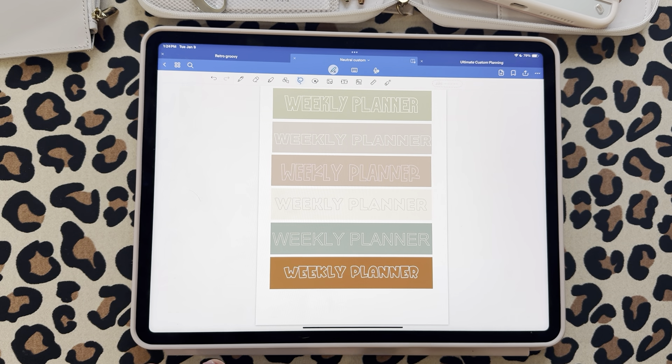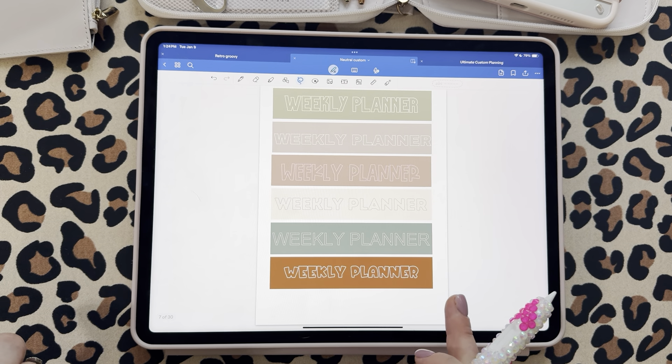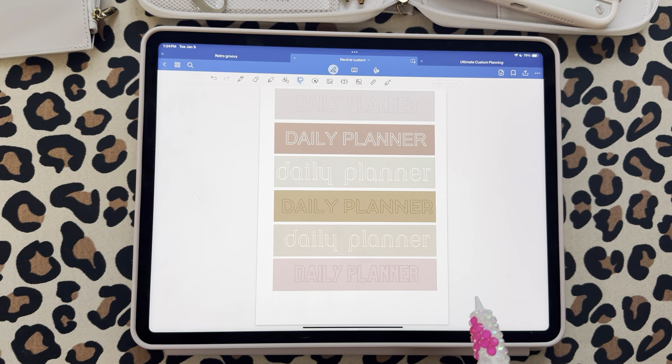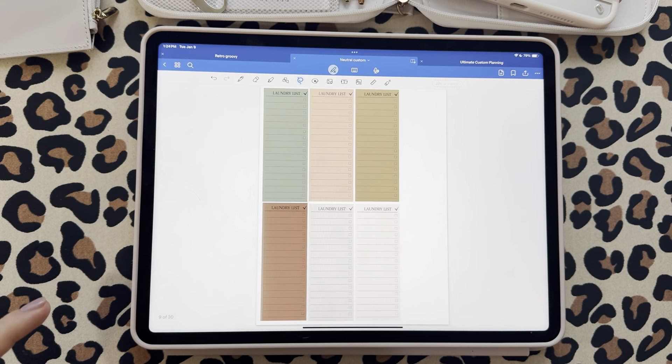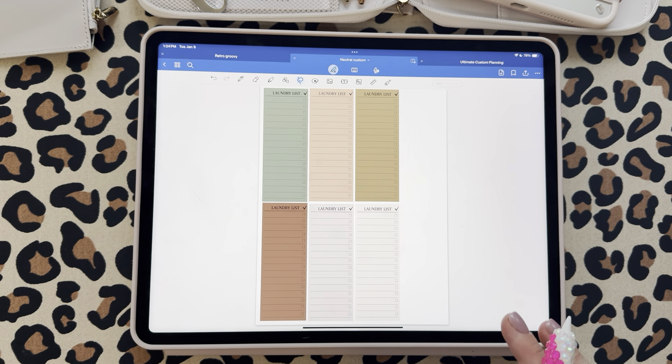Then I did some cool banners — I'll show you how to work these — a weekly planner, daily planner, and some really cool fonts and colors. Those are just some banners to put at the top, bottom, or side of your planner. We also have a laundry list; I love the idea of having a little house task list. I did the laundry list in a bunch of different colors.